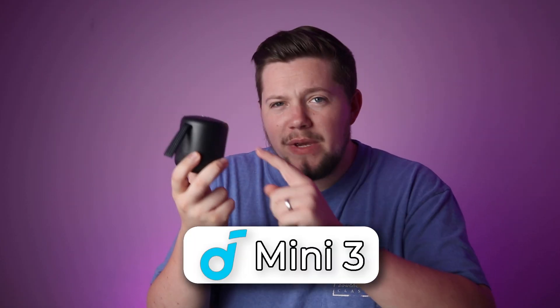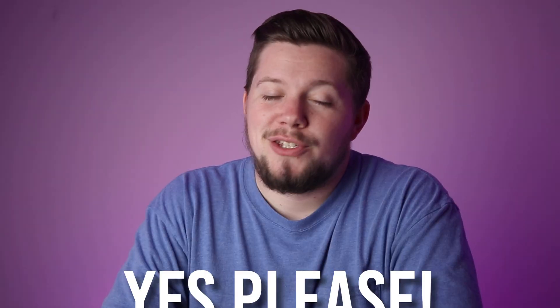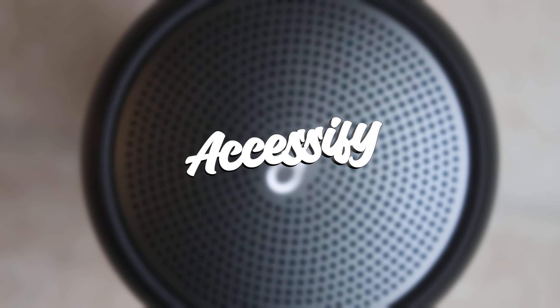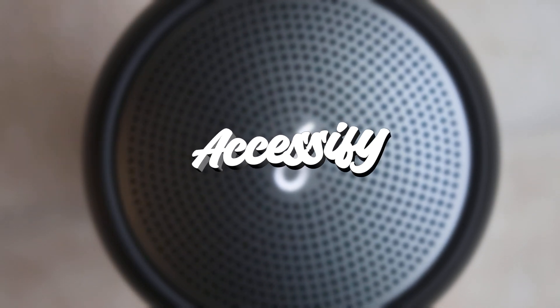The Soundcore Mini 3 — a speaker I've owned for over a year and it's under $50? Yes, please. Too bad, it's almost perfect. Hey, music lovers, it's Brian from Accessify, and on this channel we do unboxing, reviews, and much more of accessories for your tech.